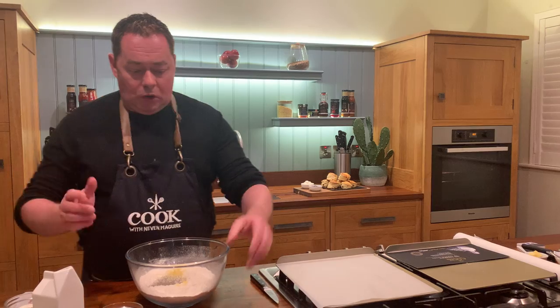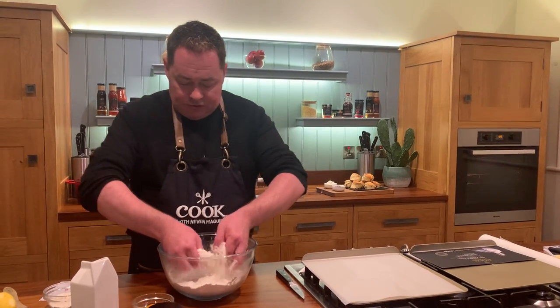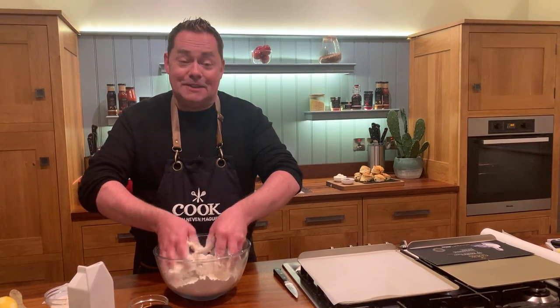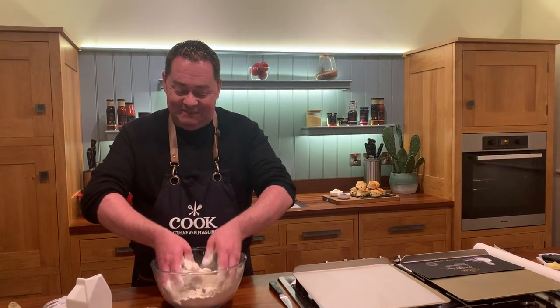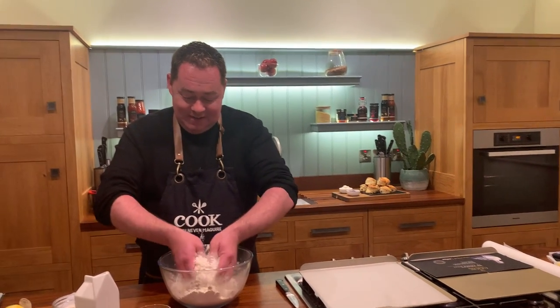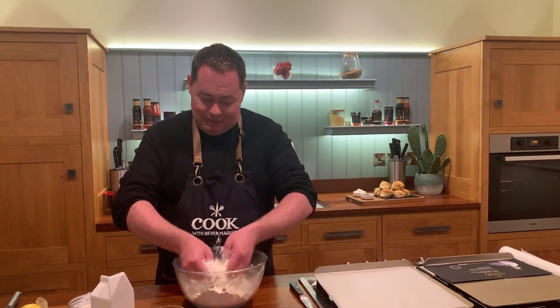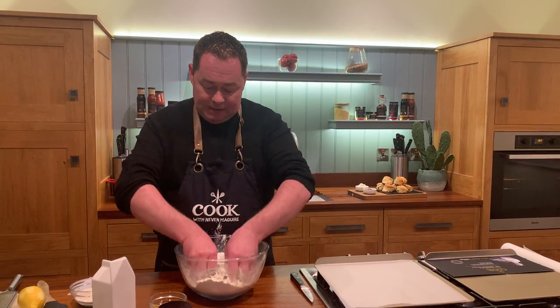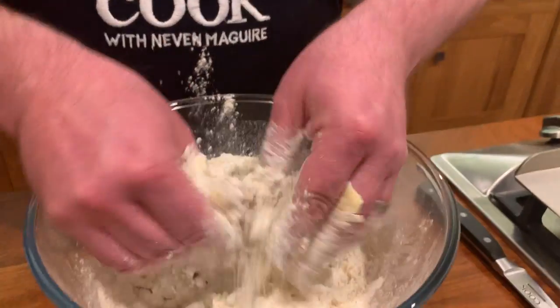Lemon is beautiful in a scone — please try this, or you can have these plain as you wish. Now we're going to rub in the butter. The butter is at room temperature, so we're rubbing that in using just your fingertips. This would have been one of the first things I learned in home economics class — I was one of the first boys in my school in Manor Hamilton, St. Clare's Comprehensive, to do home economics and I loved it.